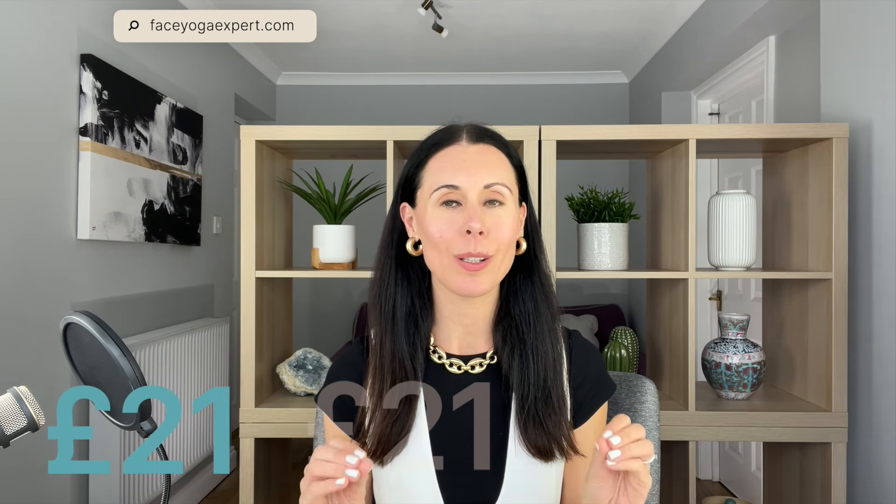This technique is in my brand new course. The course is specifically for you if you're 40 or over — it's all face yoga techniques designed for over-40 skin. You get seven 10-minute classes, access to these videos for life, a 20-minute class on face yoga and human design, and a 50-minute introduction with loads of great tips on face yoga. It's amazing value at only £21 for lifetime access. You can go to faceyogaexpert.com for that course.